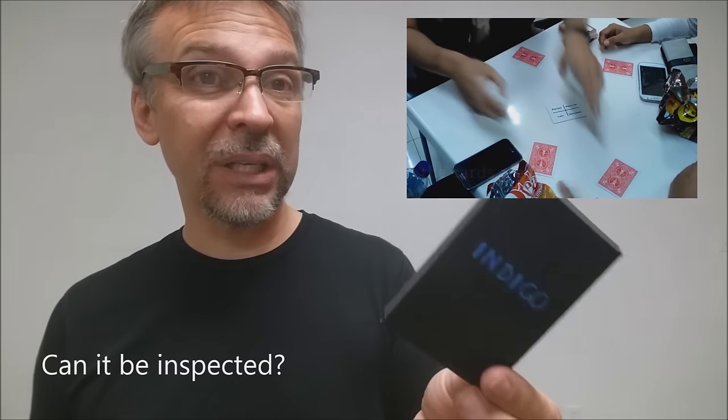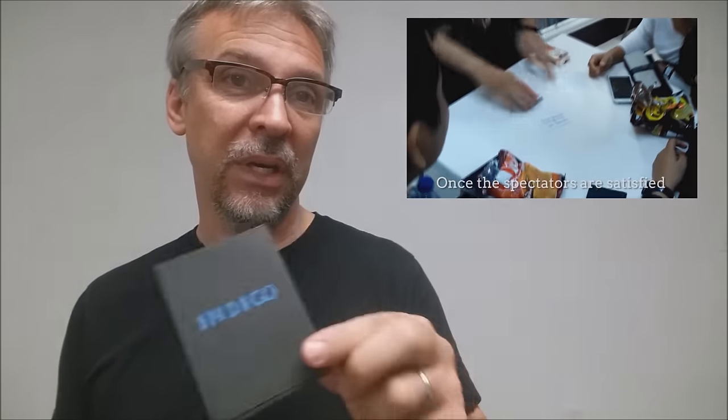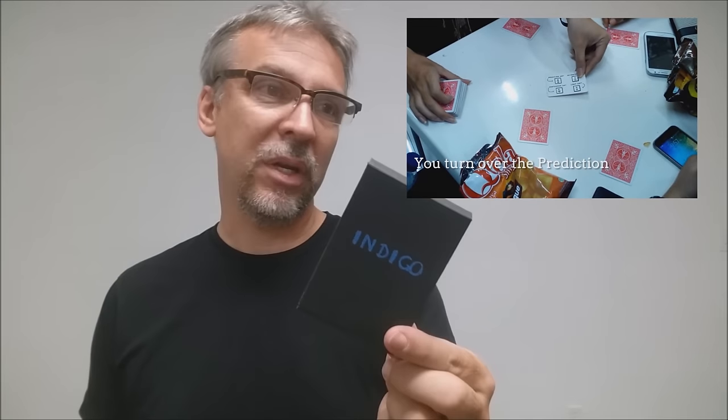Can the gimmick be inspected? No, it is a working, moving gimmick, and so you can't hand it out. They do teach you a switch on the video, so you could switch it and bring in a gaff that they could feel and hold, but while the gimmick is in play you have to make sure that nobody grabs it.